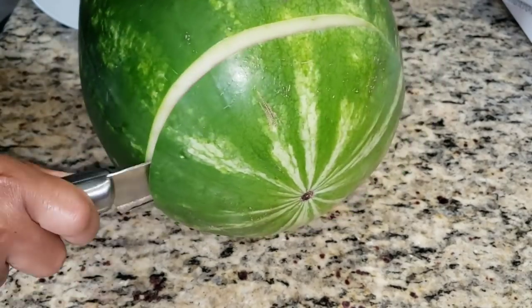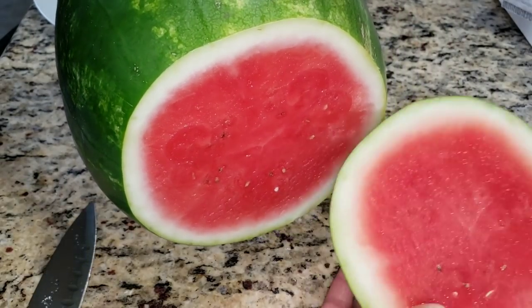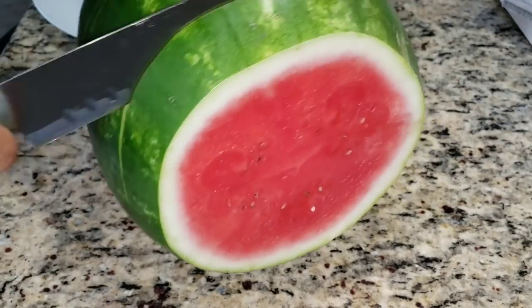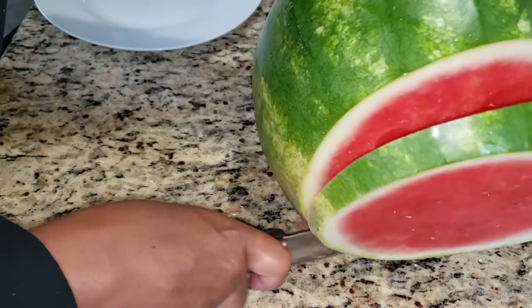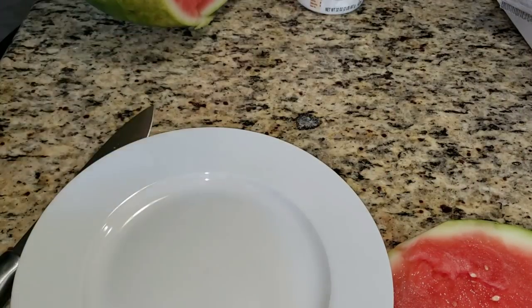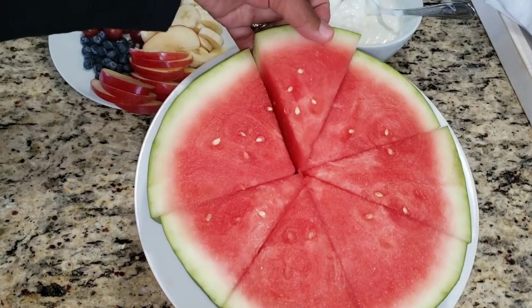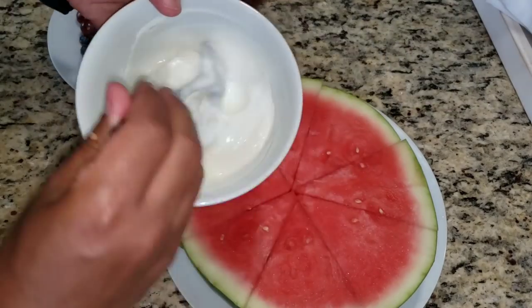Now we'll cut the watermelon in rounds. I'm just cutting the end off here, and once I get that off, I will cut about an inch-thick round. This will be our base for the pizza. Now I'm going to put the watermelon on a plate. I've cut the watermelon into sections just like a pizza, so there's little wedges there, but I want to keep it all together so it stays in its circular shape.